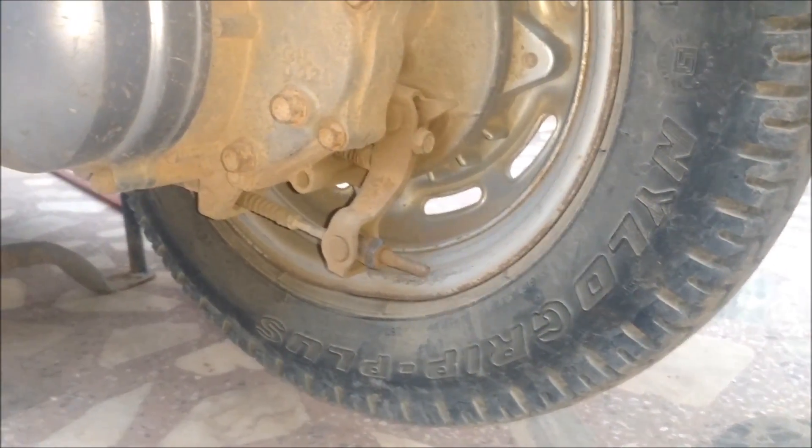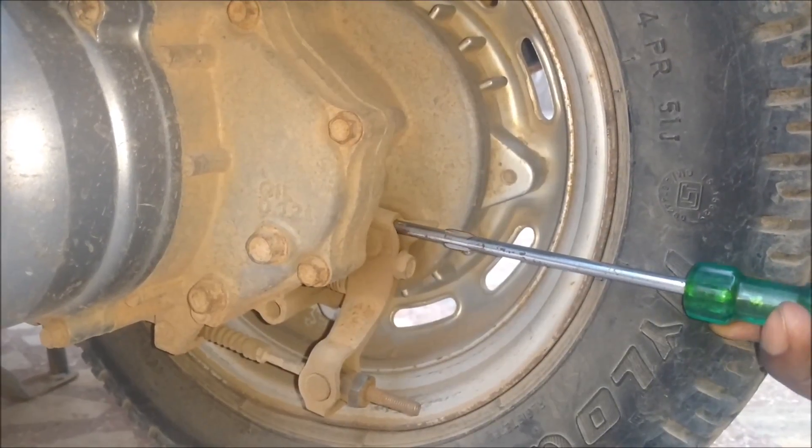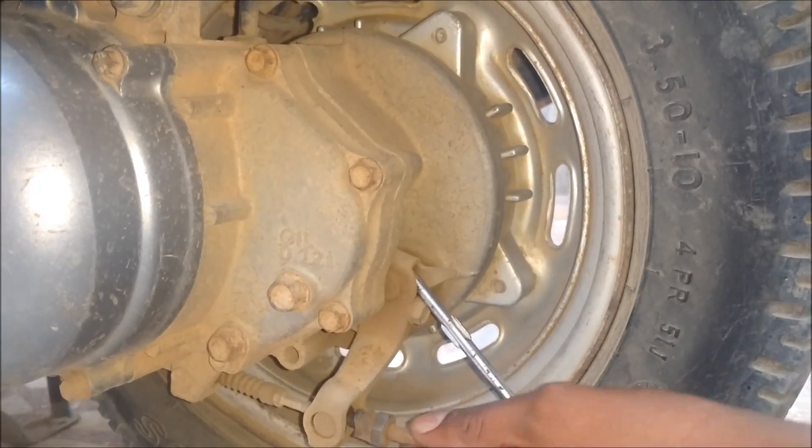Here you can see the brake caliper. There is a small bolt in which you could insert the screwdriver. Press the caliper down. This is enough to tighten the brakes.